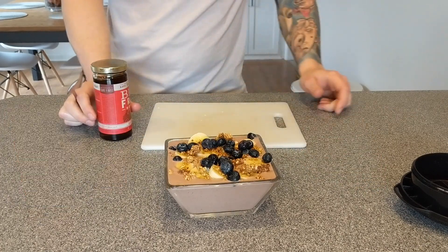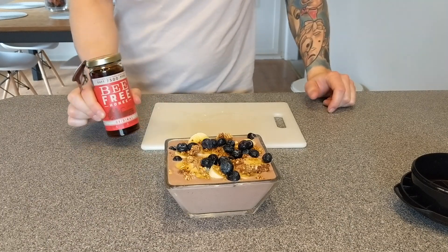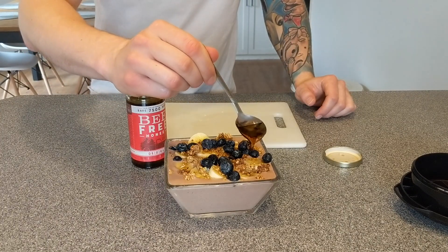Maybe a handful of blueberries to spice this up a little bit. And then we'll drizzle some of this bee-free honey on top. If you're not trying to save the bees, you can get the heck out of here.